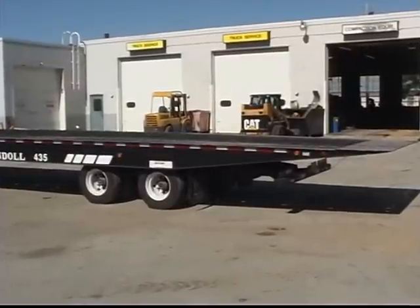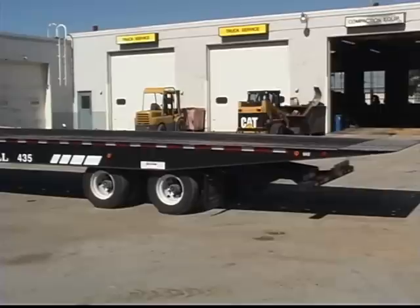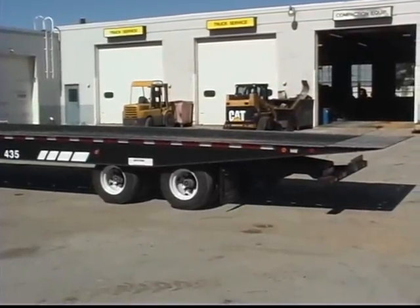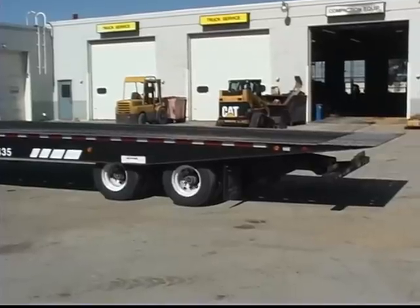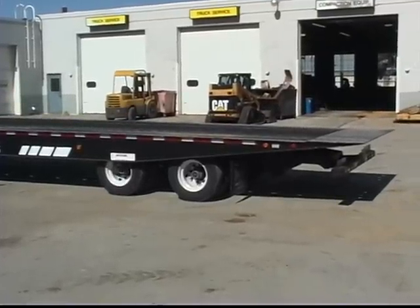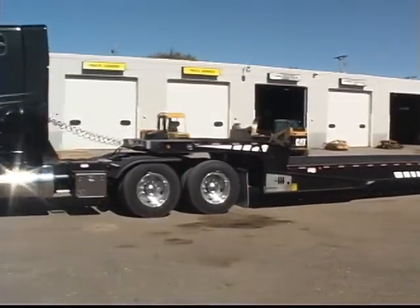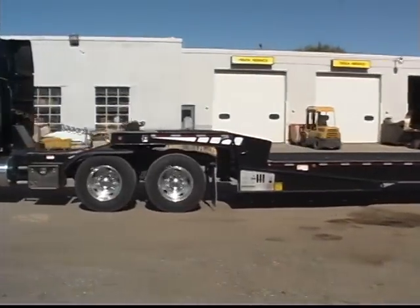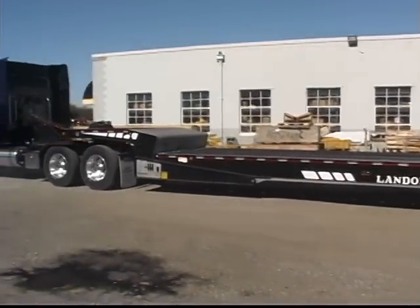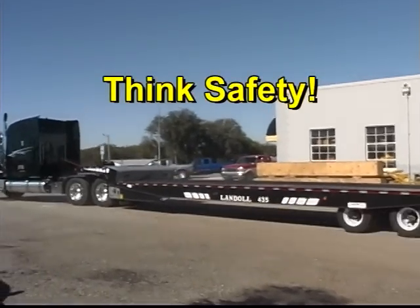When parking a trailer, make sure the undercarriage is not forward of transport position. To provide Department of Transportation approved underride protection, the undercarriage needs to be back as far as it will go with the undercarriage rollers fully seated in the roller pockets. Drivers, you are responsible for your safety and the safety of others when operating the trailer. Be aware of potential problems and do your best to avoid them. Always think safety.